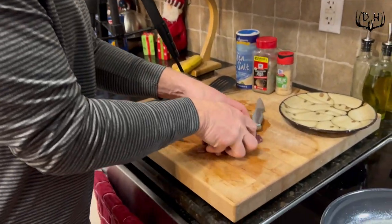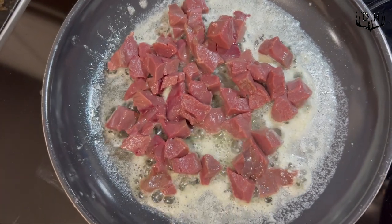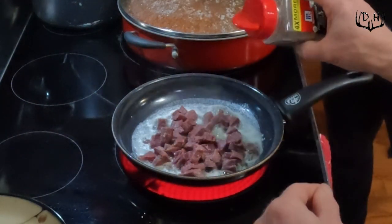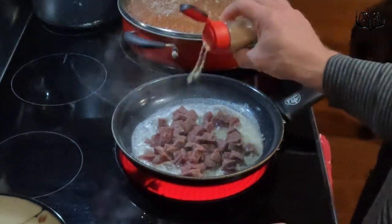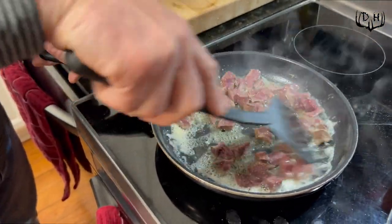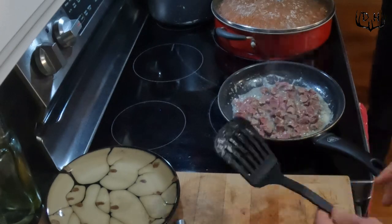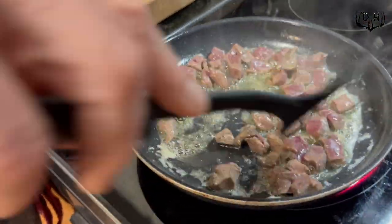I've got the butter melted and the venison heart all cubed up. I'm gonna take the little cubes of venison and put them in the melted butter. Right away I'm gonna get some salt on it, some pepper, a little bit of garlic powder — super simple ingredients, only four: butter, salt, pepper, and garlic powder. Once it's in there starting to fry, it's gonna go quick. I want to make sure I get it evenly spread around the pan and let it cook down for a minute. What you're trying to do is just make sure you get all the pink out of it — you don't want to overcook the heart, but you don't want it raw either.